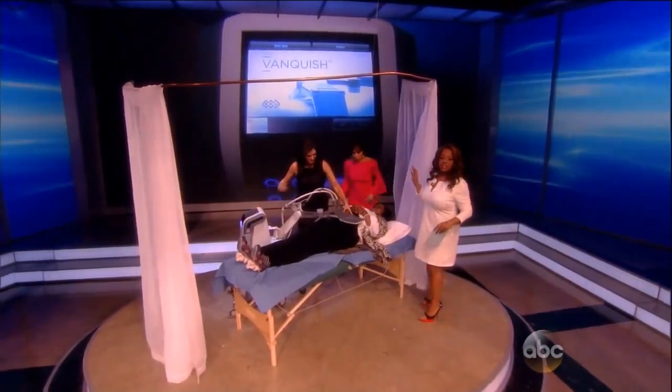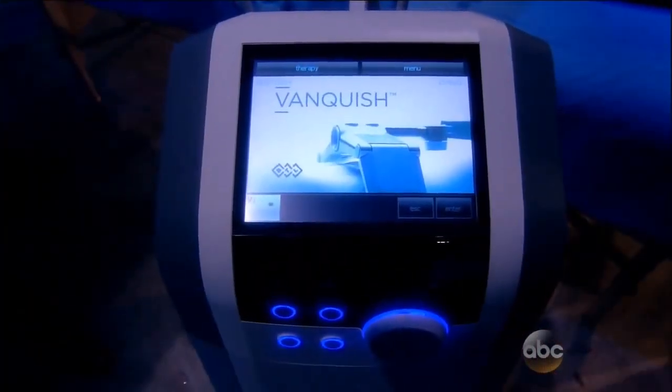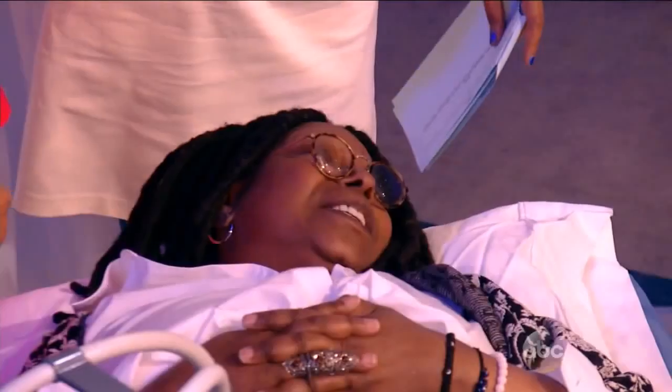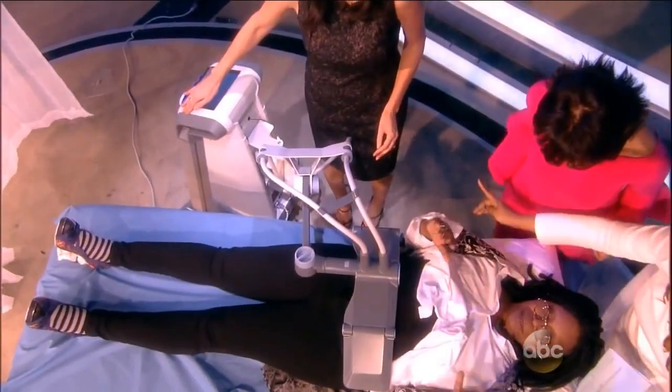Whoopi was part of a clinical trial. She was part of a test group of women that did this. That's right. And I have to tell you, I don't sit still for anything. This works so well and you have no issues with it. So tell us about it, Dr. Day.